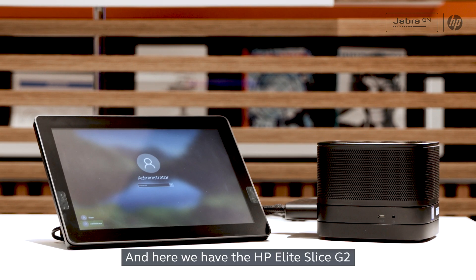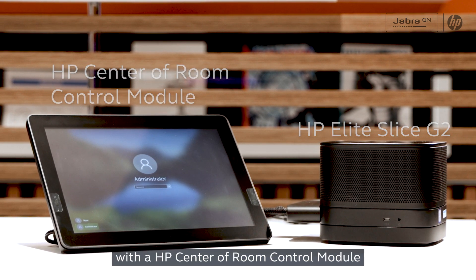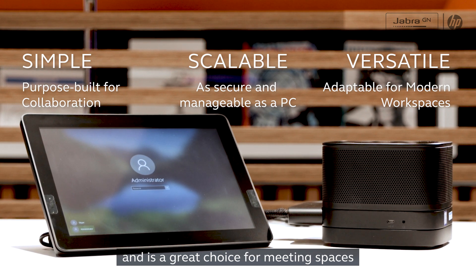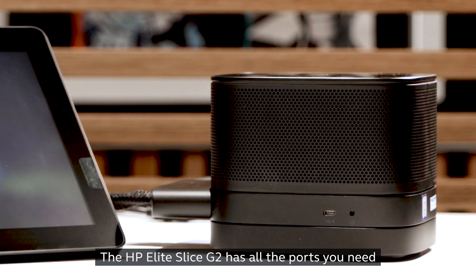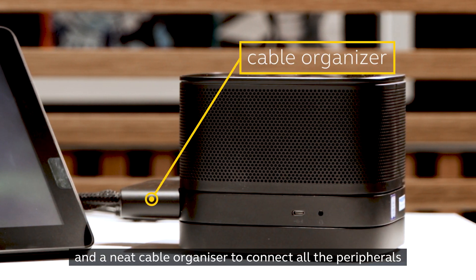Here we have the HP Elite Slice G2 with an HP center of room control module, pre-installed with Microsoft Teams rooms and is a great choice for meeting spaces. The HP Elite Slice G2 has all the ports you need and a neat cable organizer to connect all the peripherals.